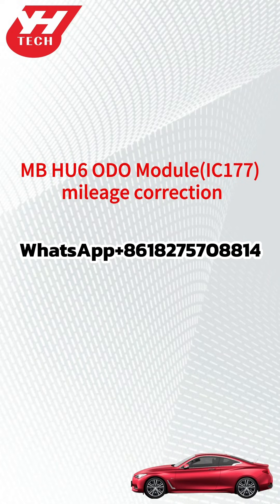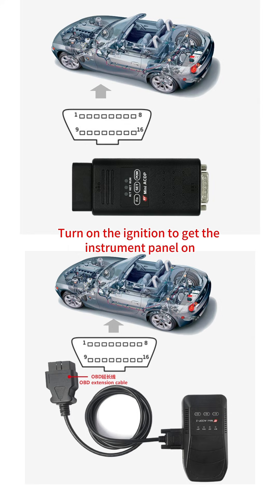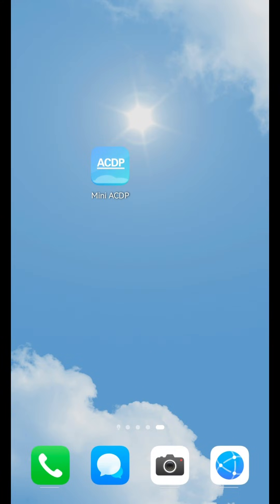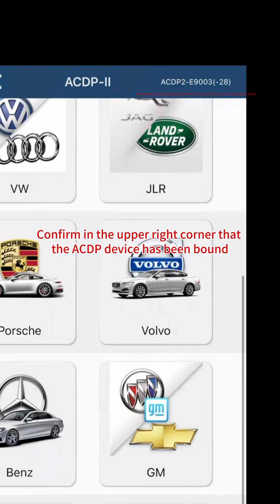This tutorial covers mileage correction for the MBHU6 module chip R7F701403 via ACDP. Turn on the ignition to get the instrument panel on. Connect the ACDP and vehicle OBD2 correctly. Open the ACDP app and confirm in the upper right corner that the ACDP device has been bound.